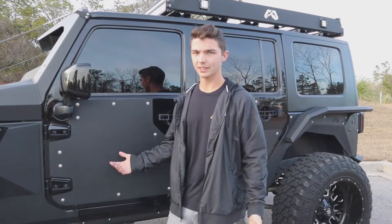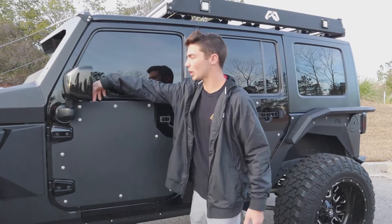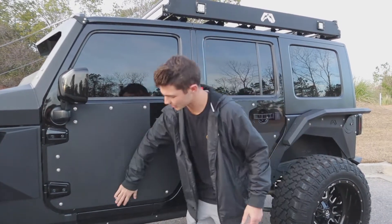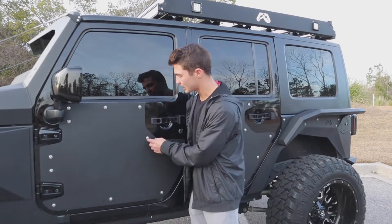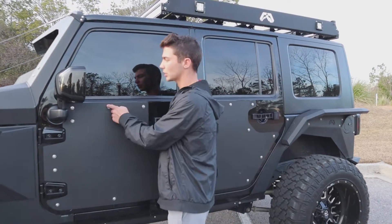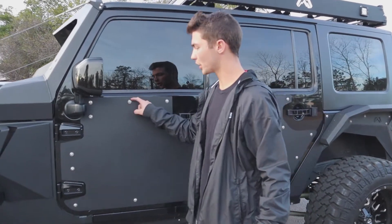There's dirt that gets in there, so every time you wash it you have to hold water up here and let it drip down, and obviously you get all that dirt residue right here. Other than that, these have been pretty good. The only other issue is these bolts start to rust, so you've got to change them out, or if you go too tight it'll actually take off the powder coat.